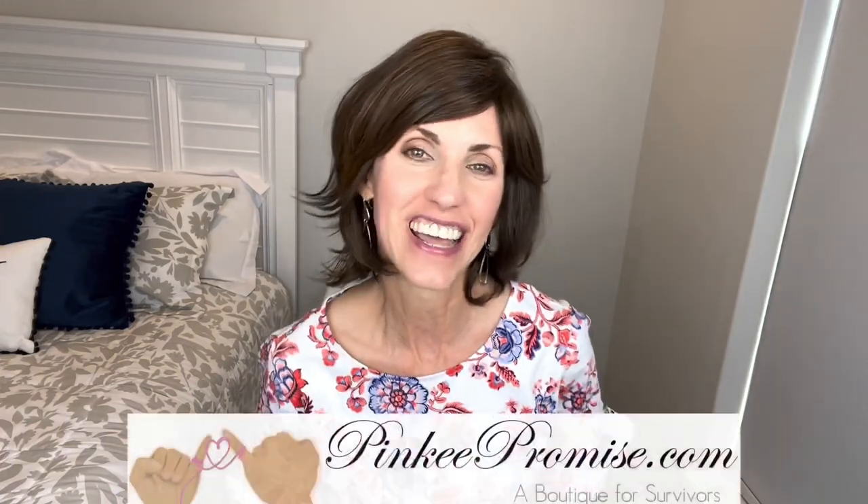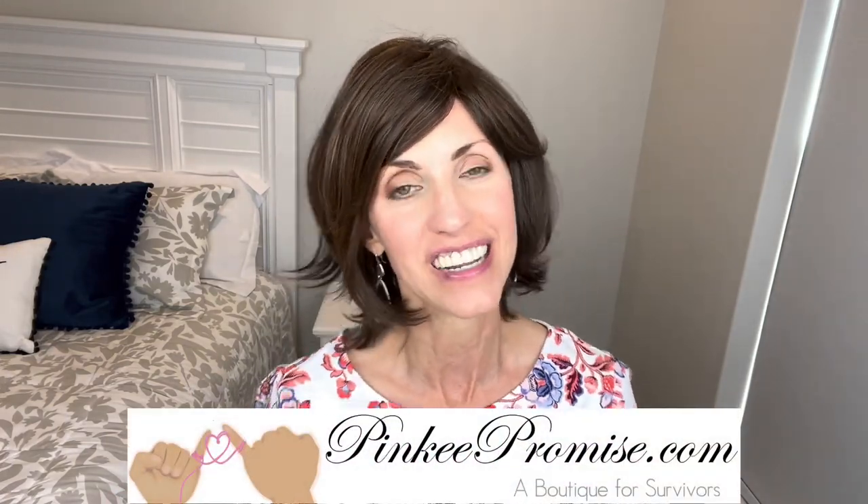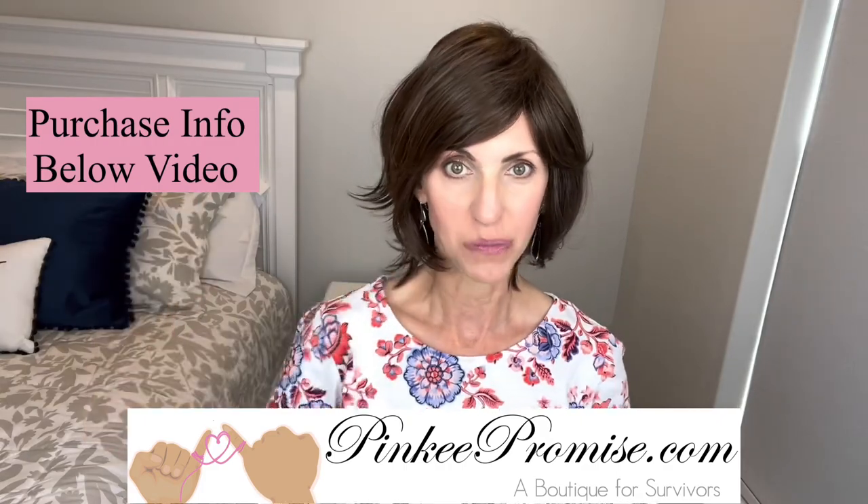Thanks so much for watching today. Thank you to Pinky Promise for sending this wig to review for you all today. There will be purchase information below this video. Until next time, take care of yourselves and don't forget — you're absolutely beautiful. Bye!